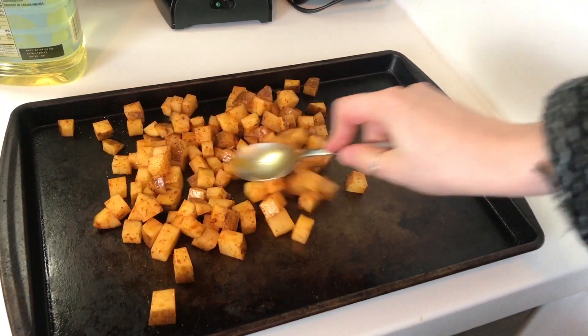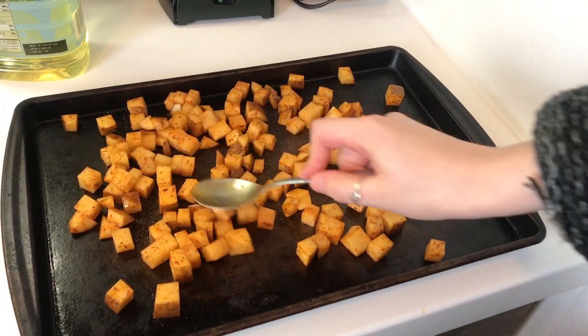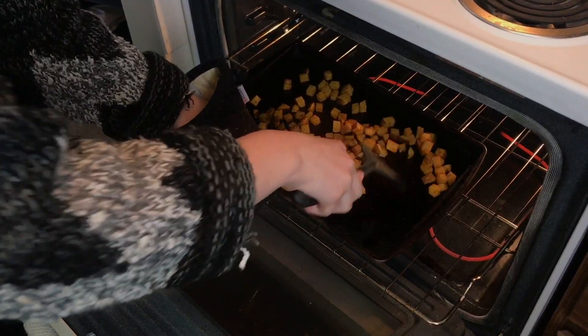Please excuse our ugly baking dish, but you just need to pour out your diced potatoes on the dish, arrange them so they are spread evenly, and then we will just pop these bad boys in the oven for about 30 minutes, flipping them halfway through.